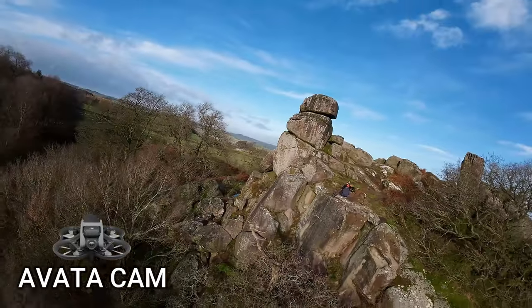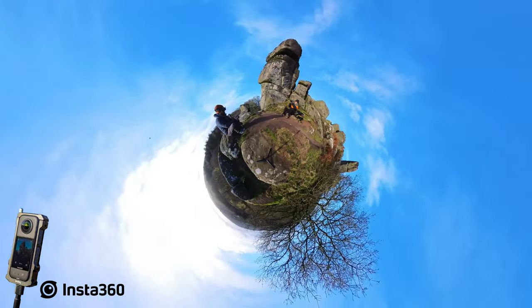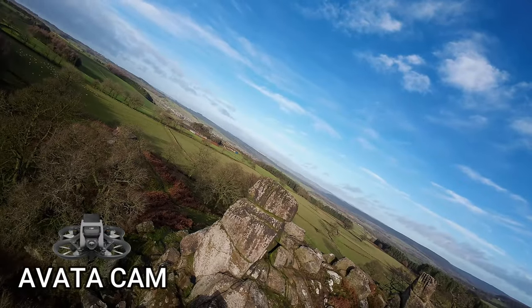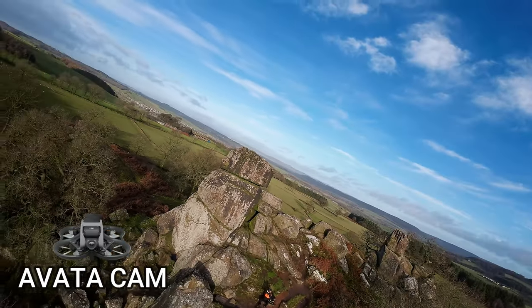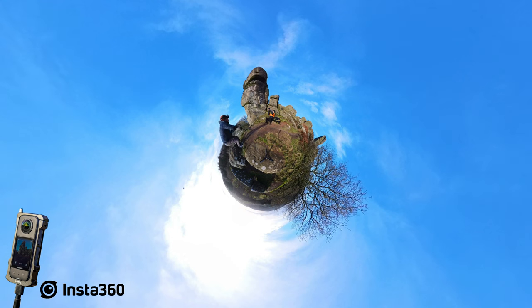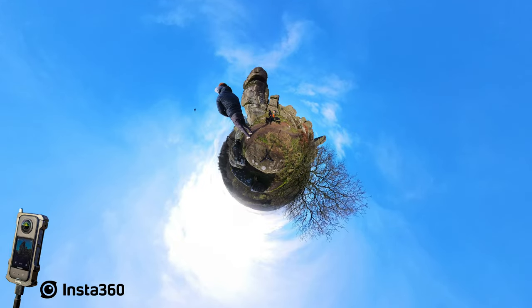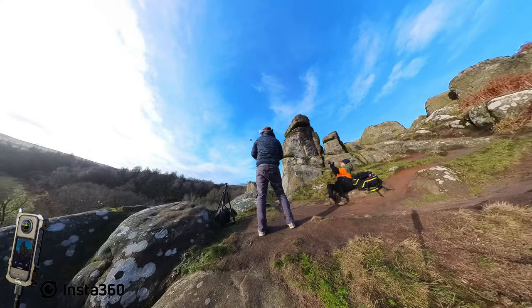Remote controller stick error. I've gone into sport mode now. Look at the angle. The wind is horrendous. High wind velocity. I need to land this now, which is not going to be easy. I'm going to take goggles off and bring it in line of sight. It's trying to keep momentum. Even in sport, this is horrible to fly in wind. Normal mode.